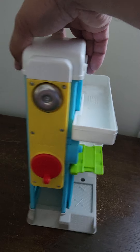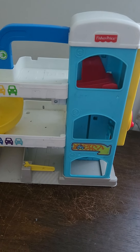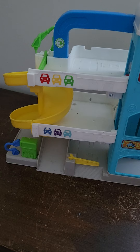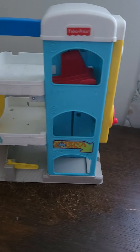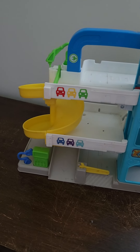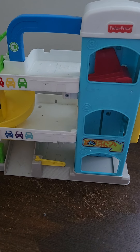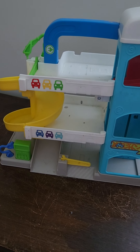So just a quick little video on this garage. This is very simple but fun and it's held up well through the years. Maybe you had one, maybe you had a lot of fun with it. Thanks for watching, we'll see you next time.